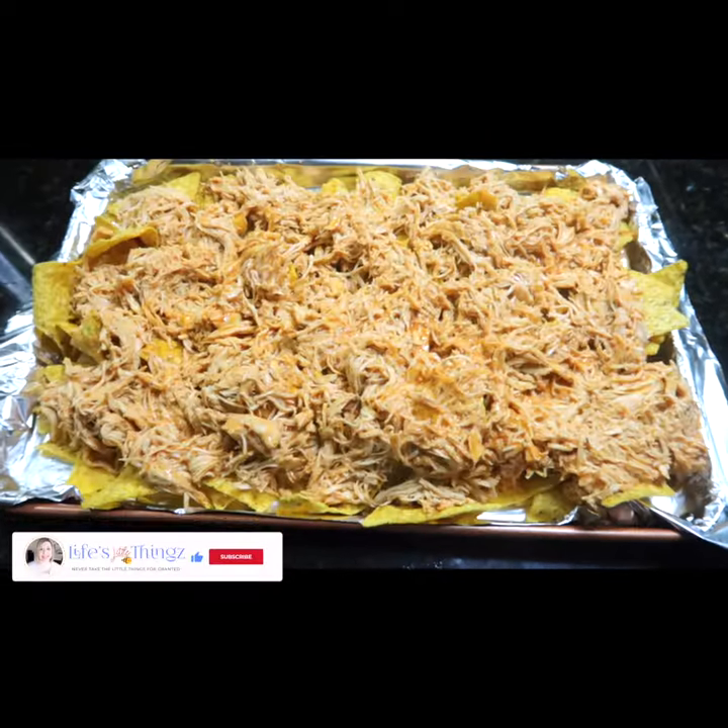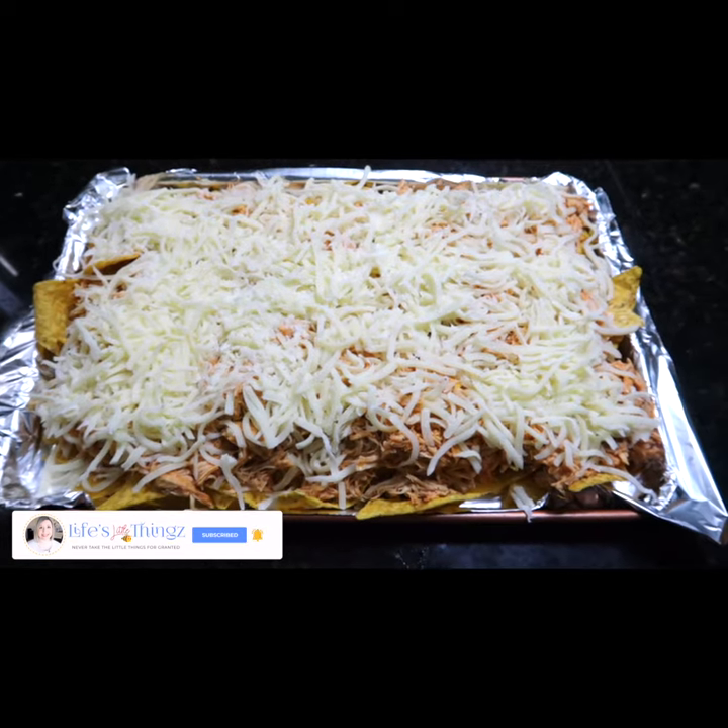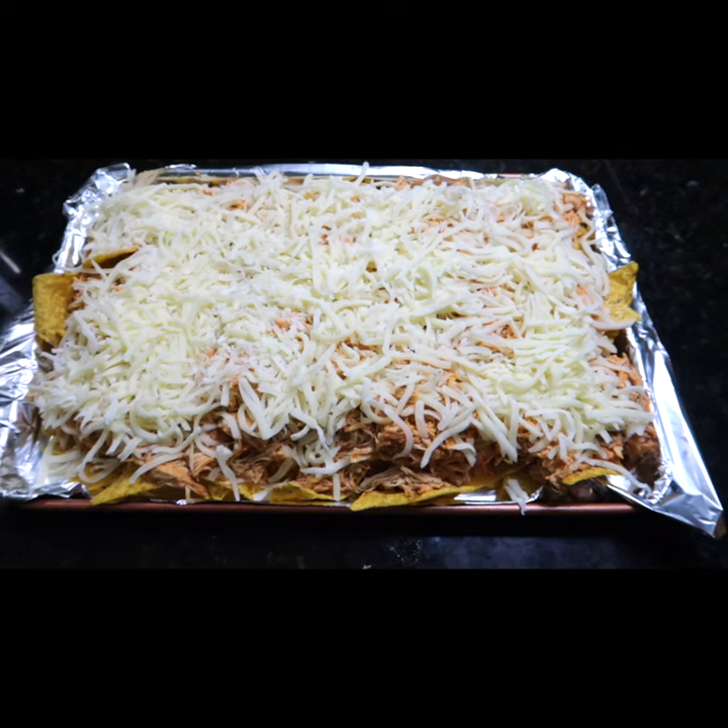Pour a bag of chips on a cookie sheet. Put shredded chicken on top of the chips. Sprinkle on two cups of mozzarella cheese. Place in the oven on 400 for 10 to 15 minutes.